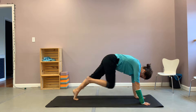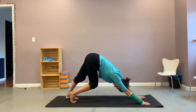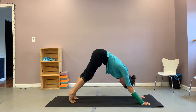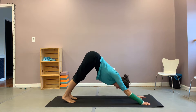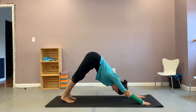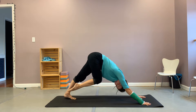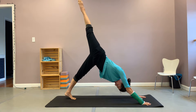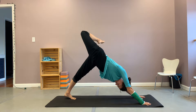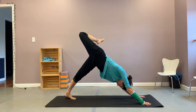Step back into your down dog, one foot at a time. Walking those feet out here, bending your knees, paddling your feet, taking a breath here. Finding that down dog that feels good for you today. And then inhale, lift your right leg up to the sky. Stack your hips by bending your knee, allowing your foot to fall behind you, and just roll out that ankle one direction, then the other.